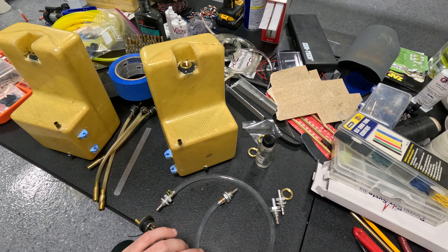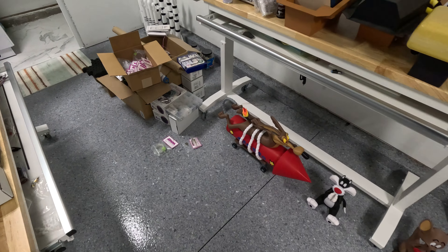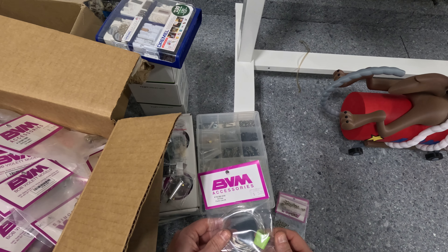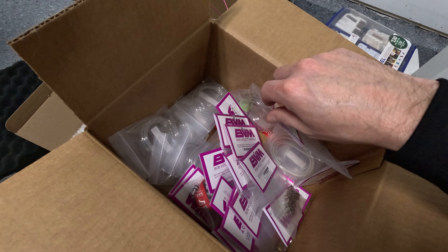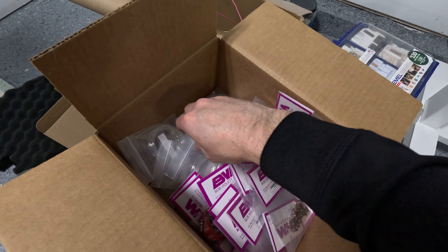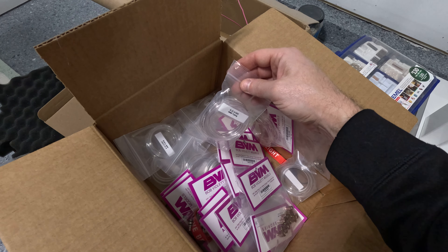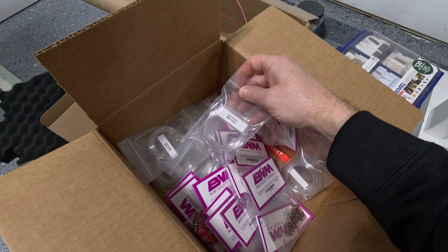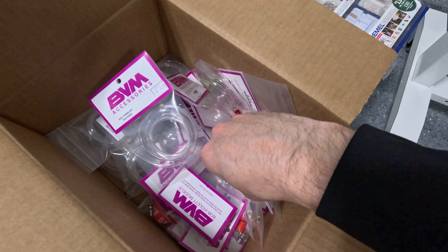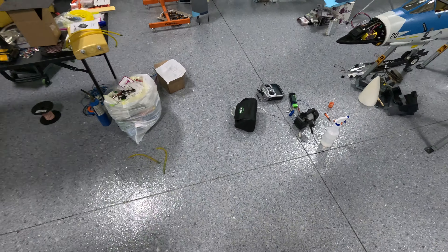I'm going to pull these clunks off and cut new BVM clunk line. My only complaint with BVM sometimes is the way they package their stuff — you get the high-flow clunk line in two-foot sections when you'd rather just specify what you want. Same thing happened when I ordered four millimeter tubing: they chopped it up into two-foot sections when I thought I was ordering by the foot. It is what it is.